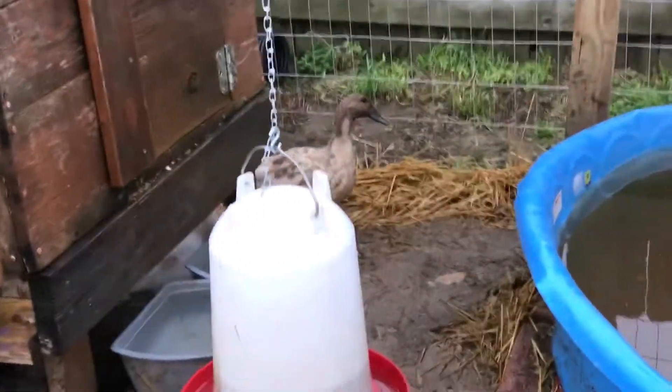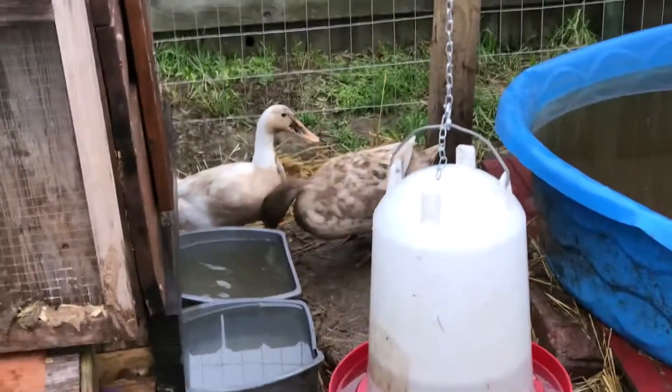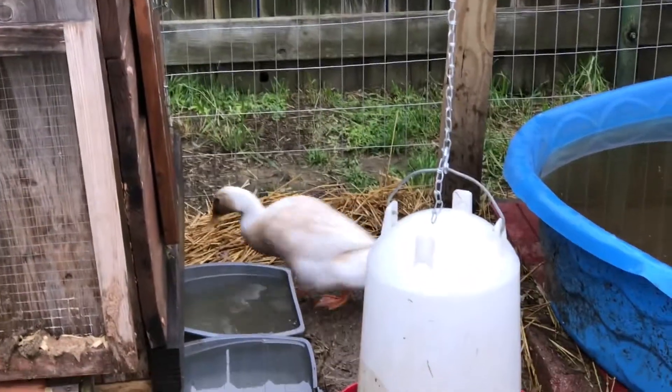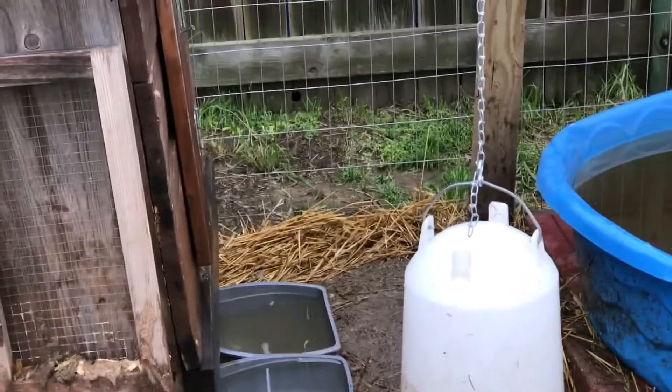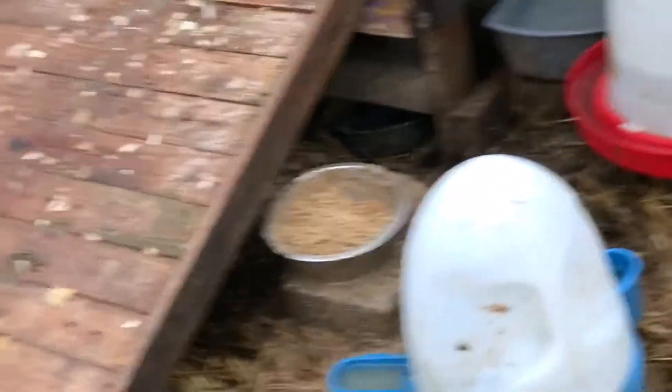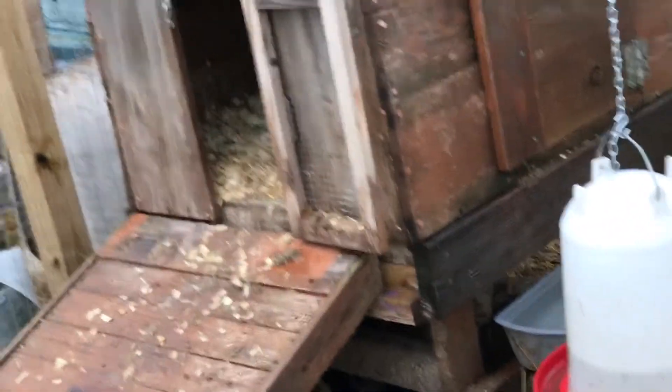Let me turn around so you can see this — see how muddy her beak is? The other chore I need to do, which I'll probably take care of tomorrow, is clean that pool out. That will finish up the stuff for the ducks this weekend. So let's go inside.